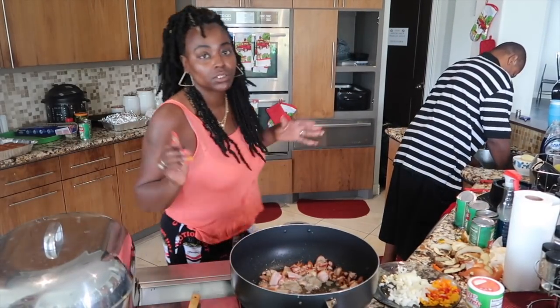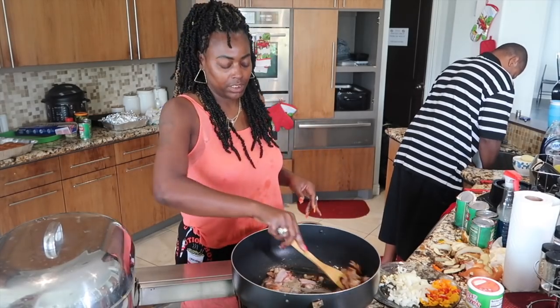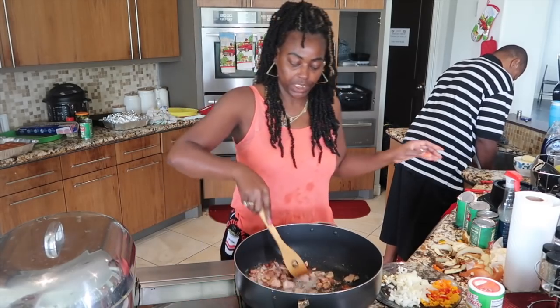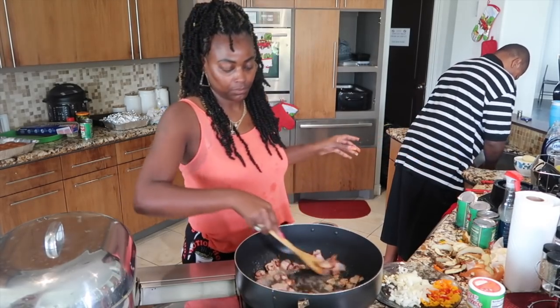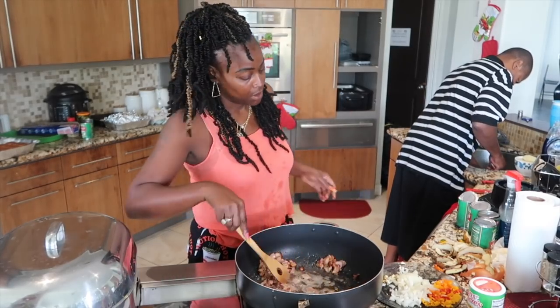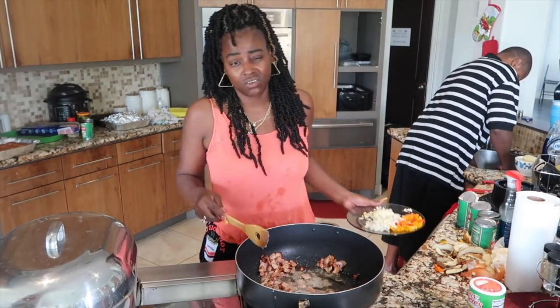Alright gang, so here I'm frying some bacon because I'm going to do some chicken as well, just to make sure we've got enough food to go around. Even though I've got 16 coming, but you never know who might pop up.